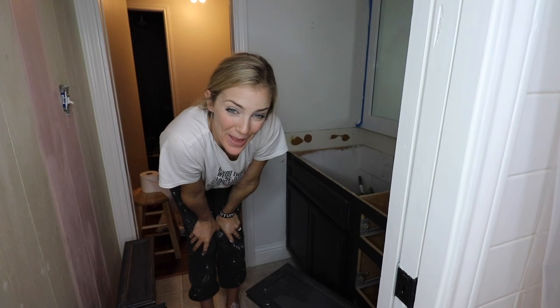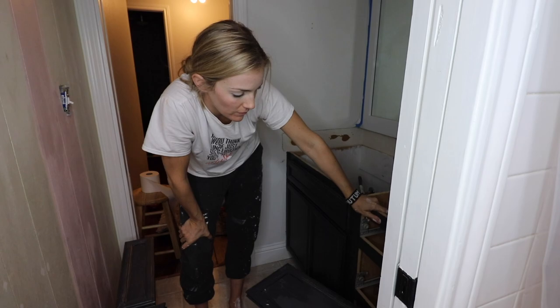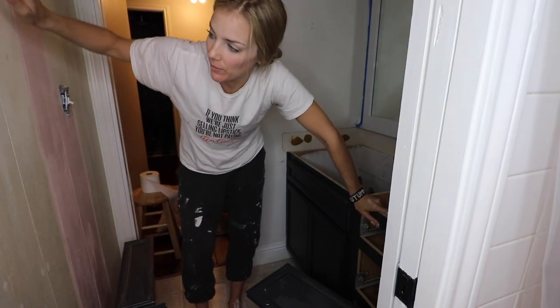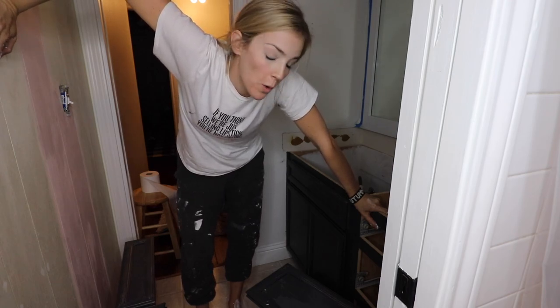As you guys saw, Ben just ripped out the countertops. The new counters are coming in tomorrow, so I'm going to finish putting a coat of paint on these black cabinets and then I'll be done. Paint the wall pink and we are good to go. Time to get to work.